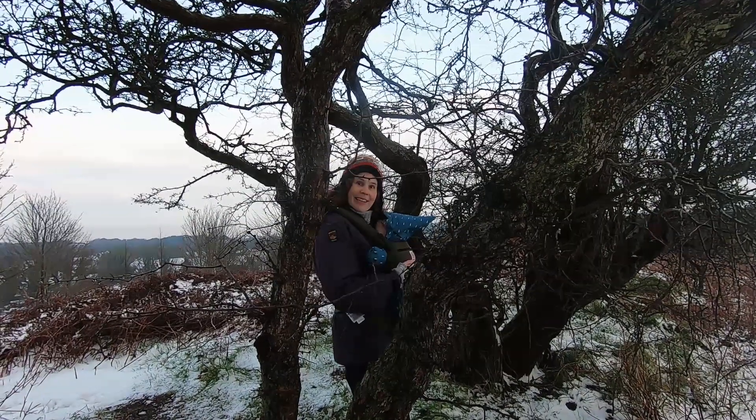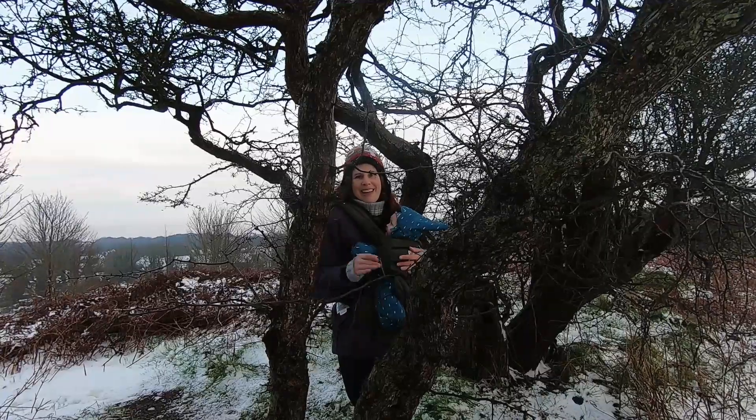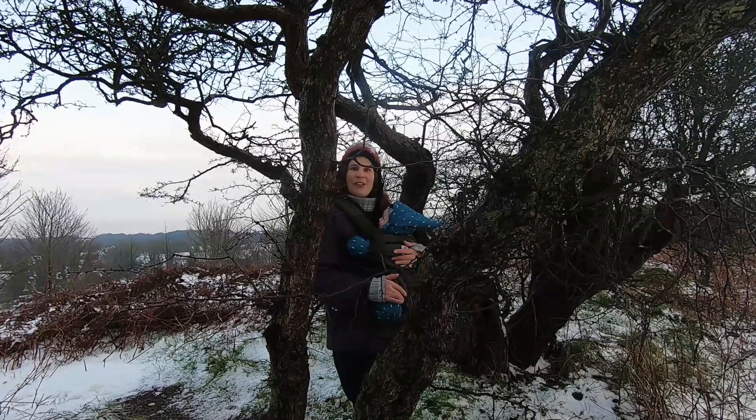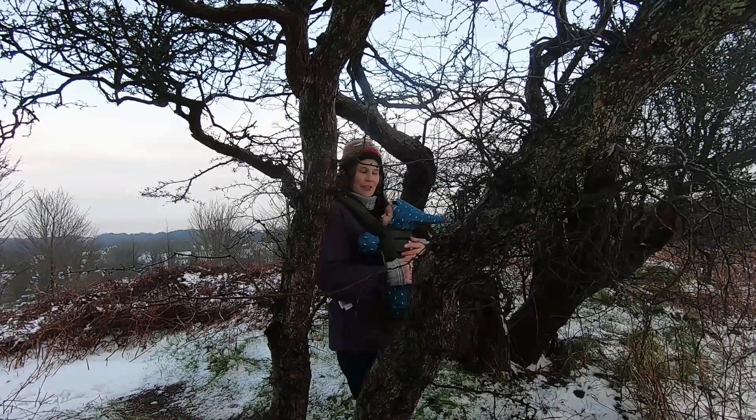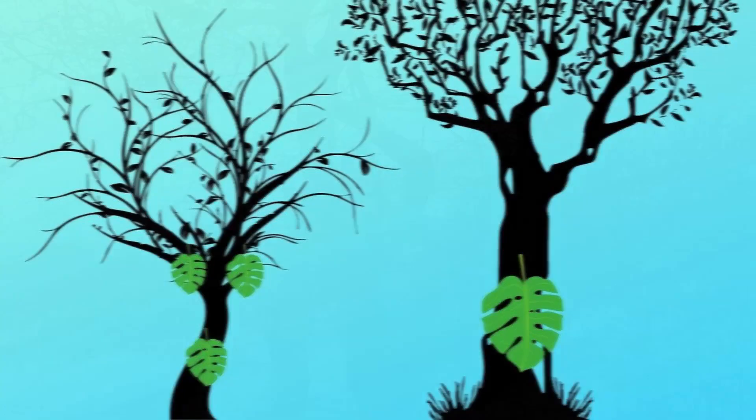Hi, I'm Lou and this is Lily Rowe, and we love trees all year round. If you do too, then stay tuned because in this video we're going to show you how to recognize different species of tree even when they're standing before you naked, without their leaves on.